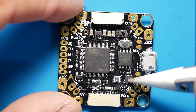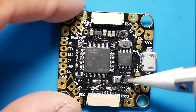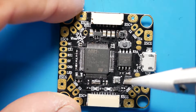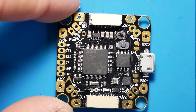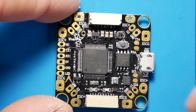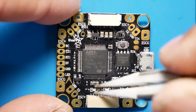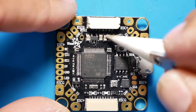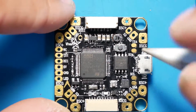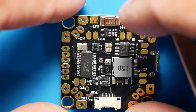We've got our gyro right here — this is an ICM2062, which is pretty nice. We have our USB connector right here. This is a really nice board. We've got our LEDs here — I'm liking this. We've got some caps, our regulators. Let's flip this guy over.